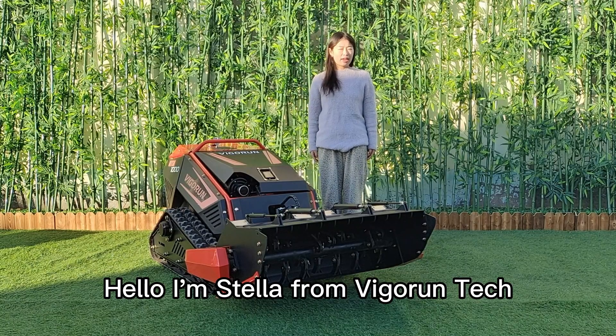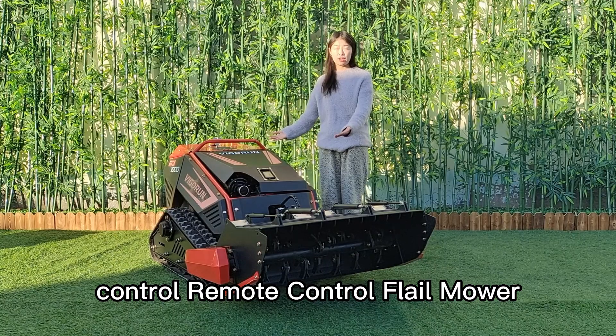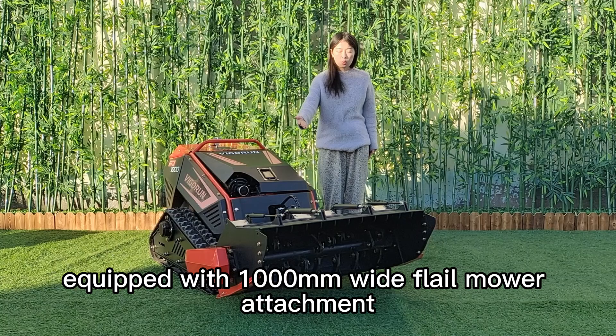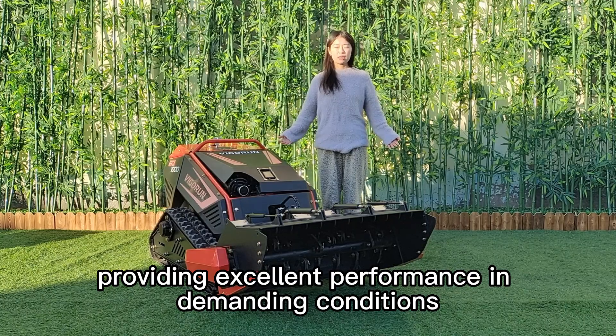Hello, I'm Stella from Migrant Tech. Today I'm glad to introduce our fully electronic control remote control flail mower. The machine we are showing features a 1,000 mm wide flail mower attachment, designed for heavy-duty mowing, providing excellent performance in demanding conditions.